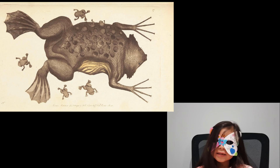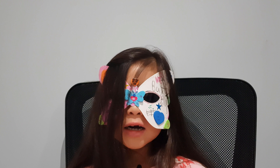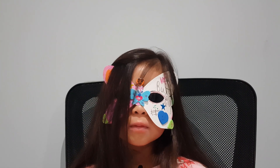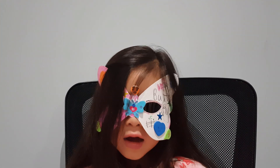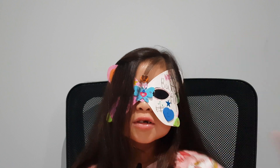That is the unusual reproductive cycle of the Surinam Toad. Thank you very much for watching. I hope you guys enjoyed this video. Please like and subscribe and leave a comment in the comment section below. Bye guys, see you soon.